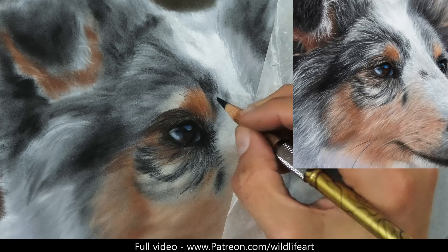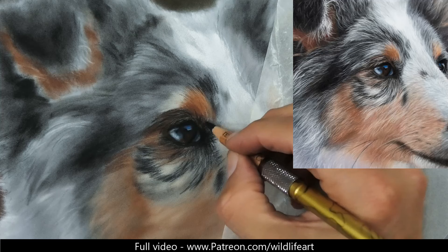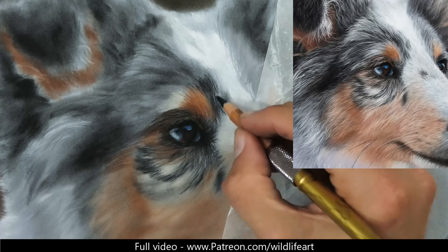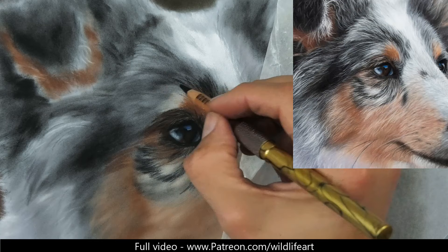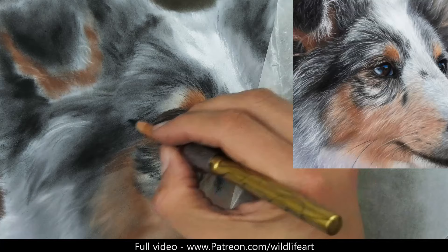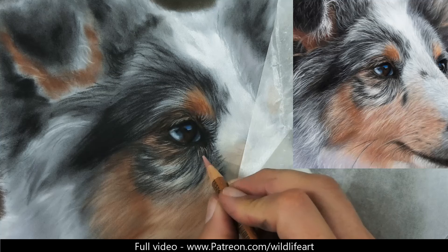Up here we've got some more of those dark marks. Watch me twirl the pencil after every few strokes again - that becomes completely automatic, I don't even think about it. I've done it so often now: do a couple of marks and twirl the pencil. Then I'm softening that. This is real-time speed - I've not sped this up. You don't have to rush when you're drawing, and I'm not rushing, but because I've got experience with this I know how quickly I can go.